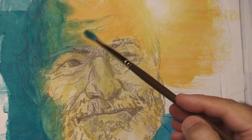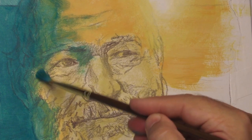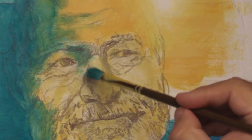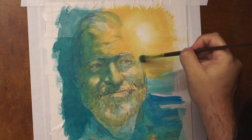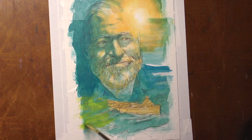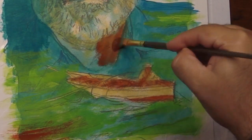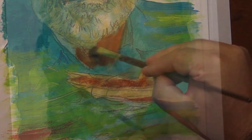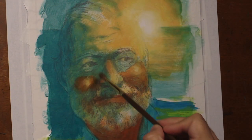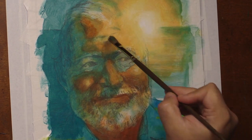I'm bringing those cool colors up into his face as I'm painting. These yellows and blues together create some green, so it's a different kind of color scheme and palette than I normally use. I'm trying to experiment, especially with the idea of the sea and bringing some of those colors of the sea into the work.